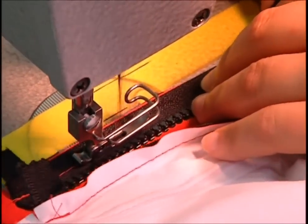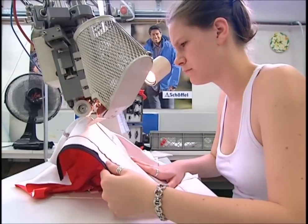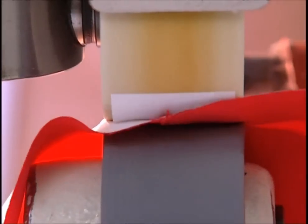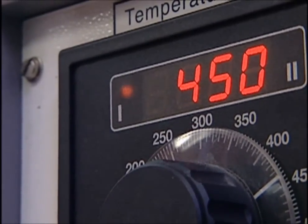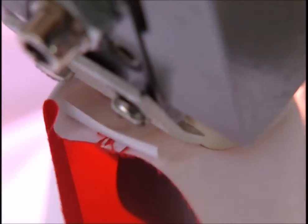Meanwhile, the finishing touches are being added to the jacket. One problem with sewing Gore-Tex is the stitching — water can get in through these holes, which are huge compared to the material's microscopic pores. However, a liner is heated into place, which seals the stitching.